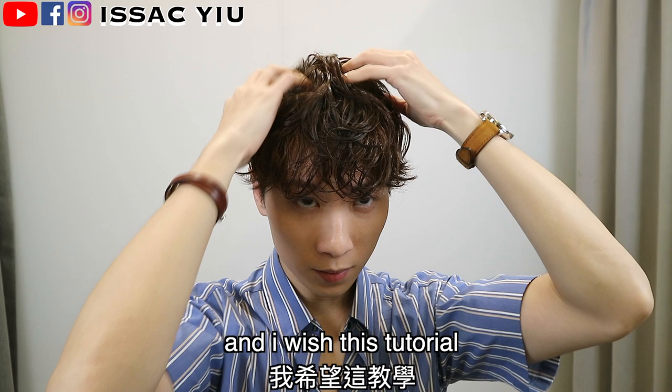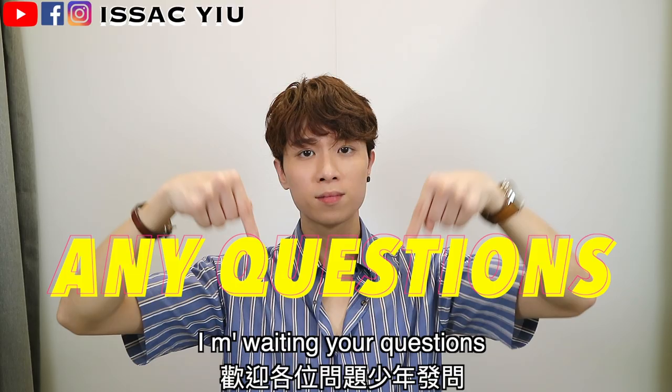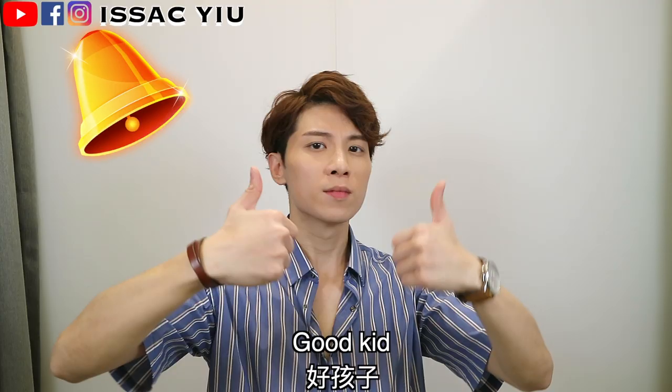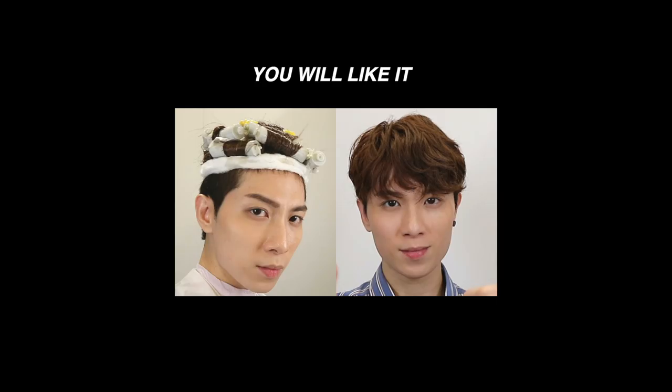I hope you guys love these videos and I wish this tutorial will help you to do your curly hair. If you have any questions, just comment down below and we can discuss together. Don't be shy, I'll be waiting for you. And don't forget to subscribe to my YouTube channel — support my dream. Click on the bell and you will never miss my new videos. I will see you guys on my next video. Peace!